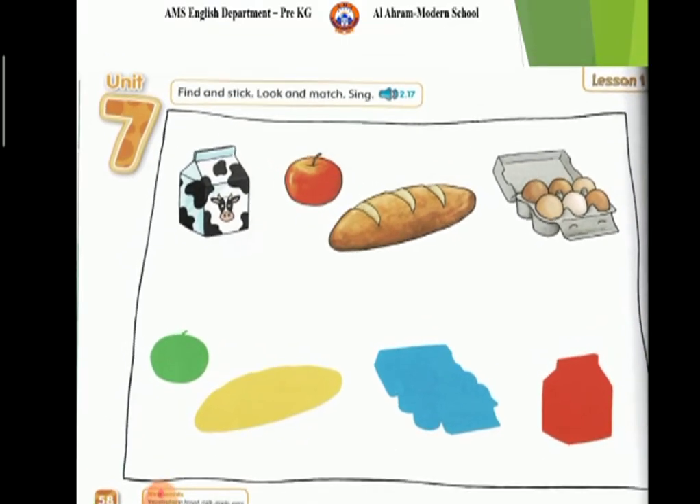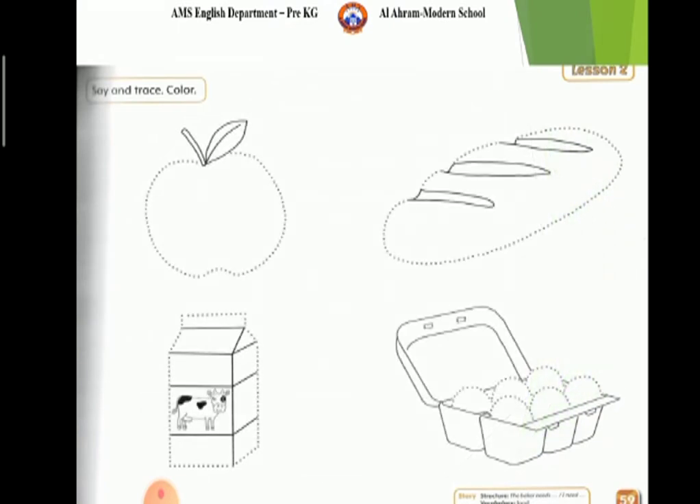Open page 59. Trace and color. Picture number 1: Apple. Color in green.